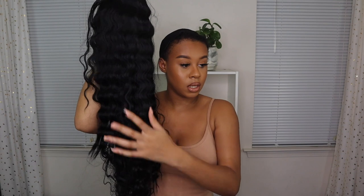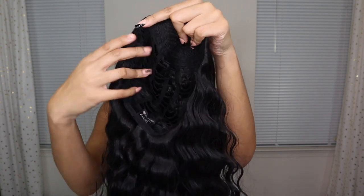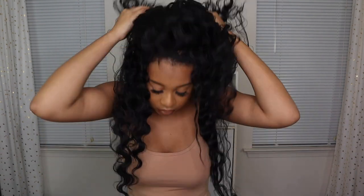I really love the curl pattern — it looks so good. The other Sensational wig I had was more curly; this one is more wavy, and I love how long it is. It comes with four clips on the inside: one up top, one at the bottom, and two on the sides. You don't have to use them, but they're there for security.